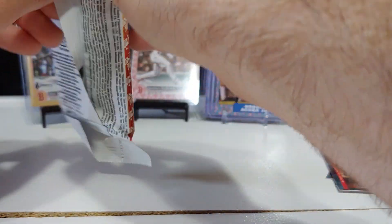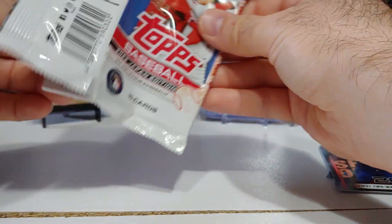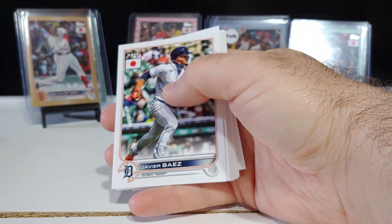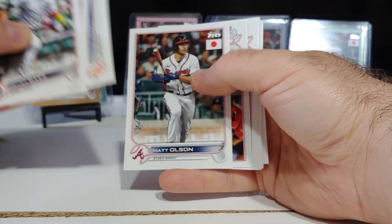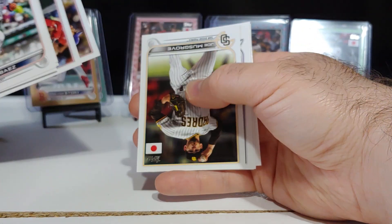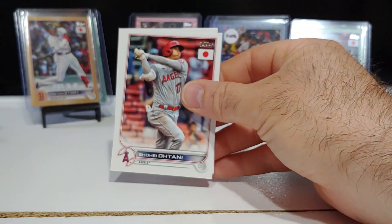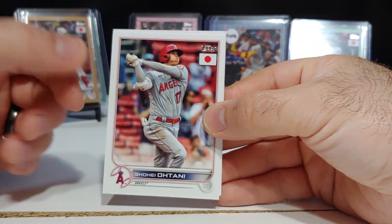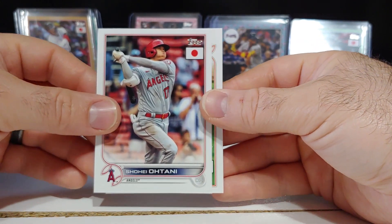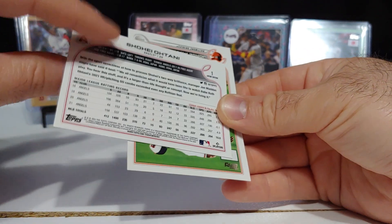I don't know — a couple packs left, don't know if we're gonna get an auto. Base pack again: Baez, Adam Wainwright, Tyler McGill rookie, Matt Olsen, Joan Musgrove, Chris Bryant, there's Otani. Otani's got two cards in the checklist: one where he's pitching and this one here where he's at bat — that is card number one in the set.